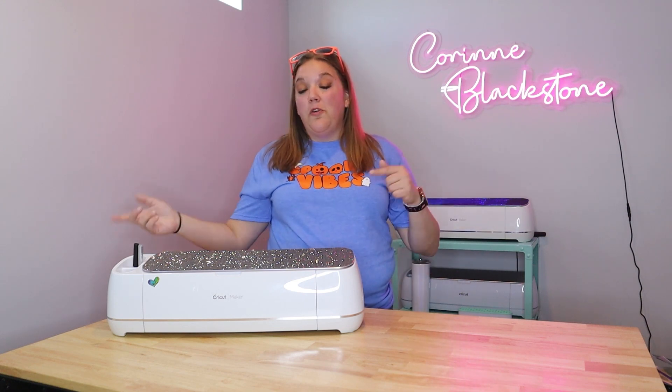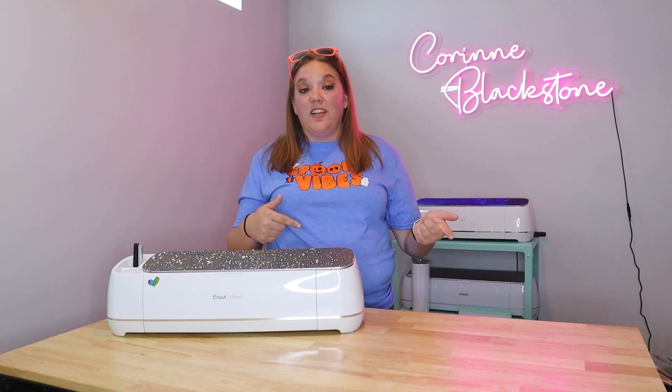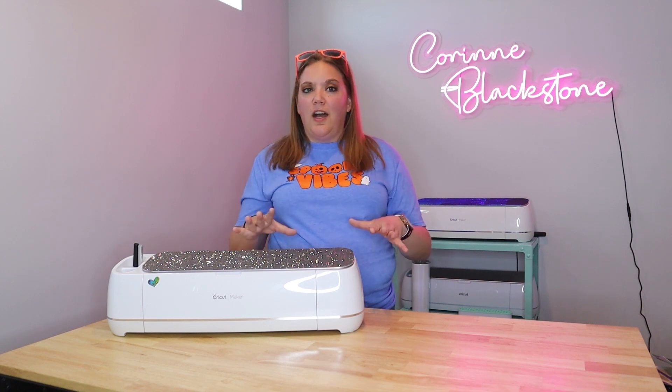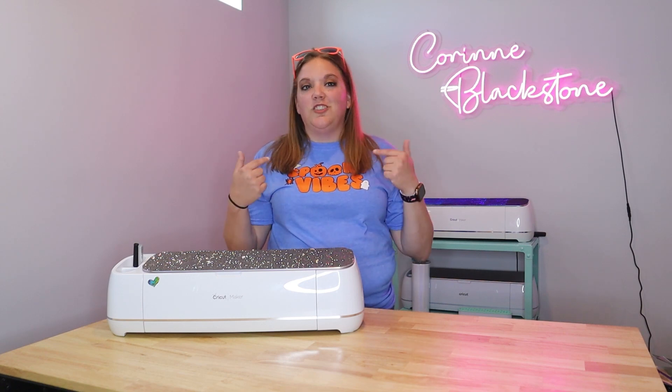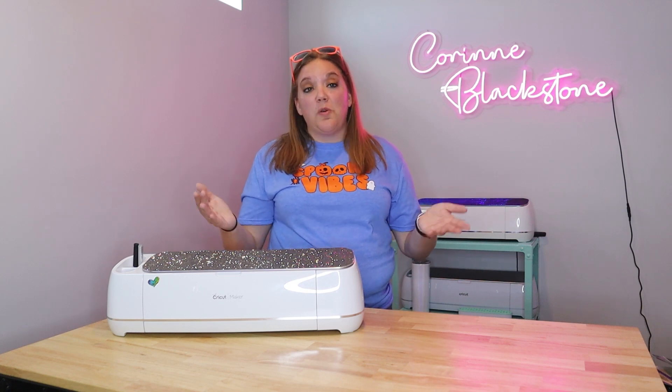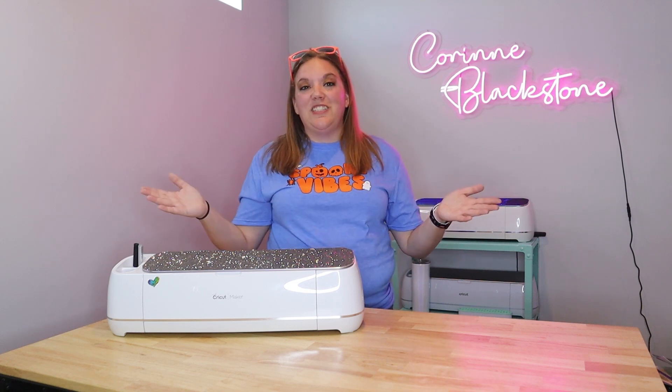So let's go ahead over to Design Space and get started. We're going to be using some Tech Wrap HTV for this today. I'm going to show you how to cut that and how to press that onto the shirt because it's a little different than some other HTV products, but it is so cute, so colorful, and I cannot wait to show you how to do this.